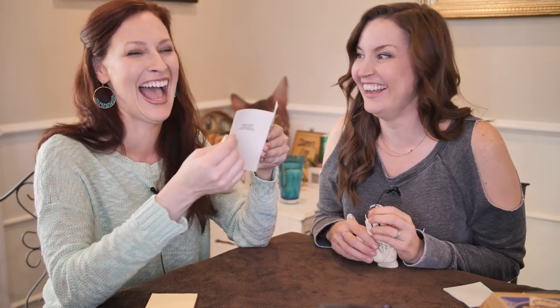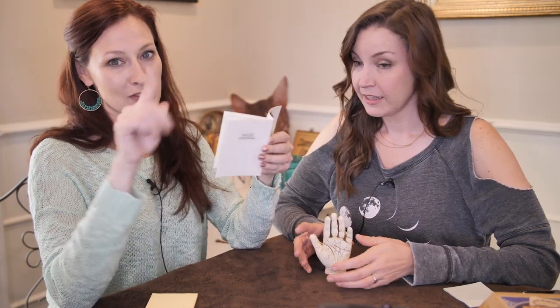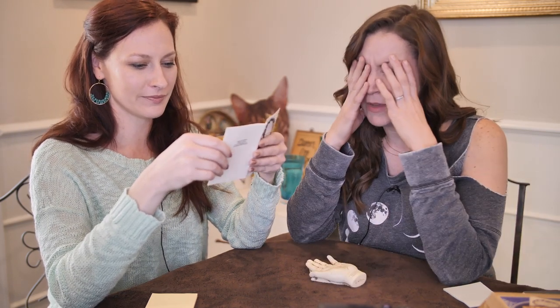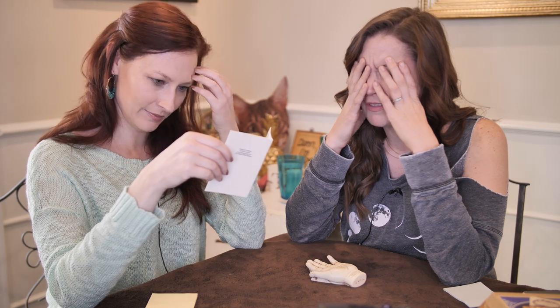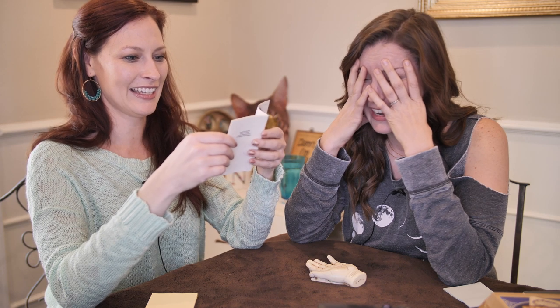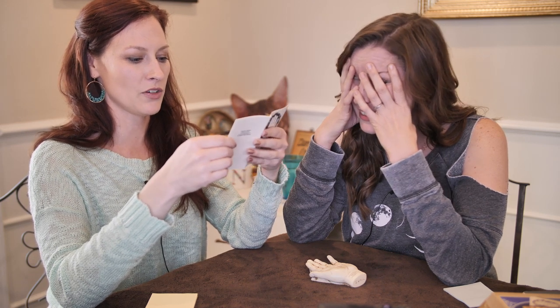I don't want to read your hand anymore. We're probably going to fast forward through some of this. I already feel like that meme where there's all the formulas around your head — like half of what you just said I did not intake. Well, that's page one.